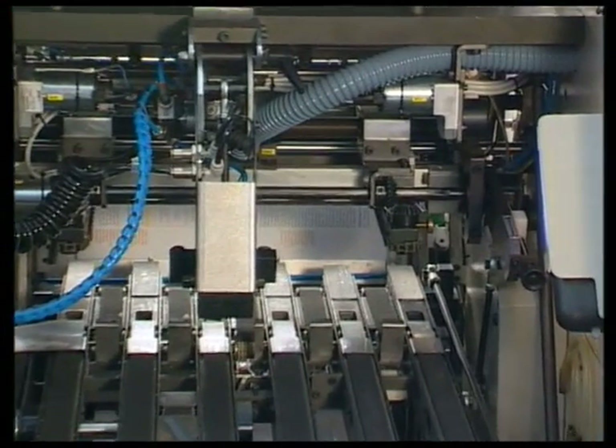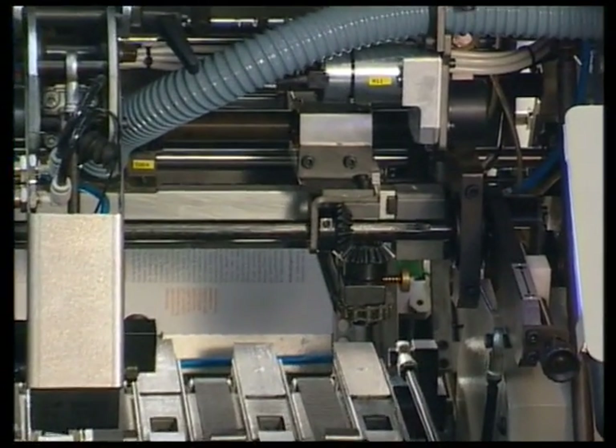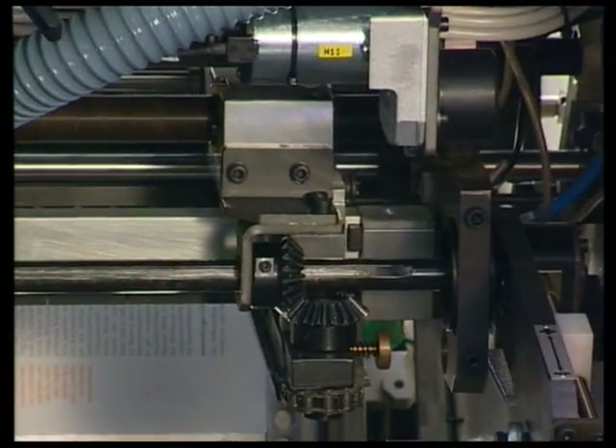Automatic setup includes the side knives. Subsequent fine adjustments can be made without stopping the machine.